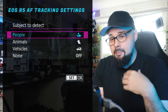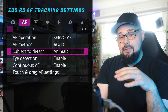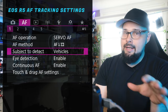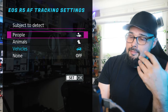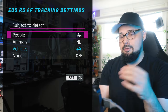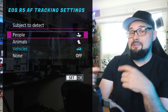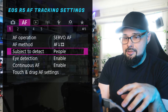Subject to detect: I have it on people because I shoot portraits, but you definitely want to put it on animals. This camera is smart — if you have it set to animals, it's not going to track people; if you have it set to cars, it won't even recognize people or animals. Make sure you have it set to what you need. I hope in the future Canon puts a switch on the outside of the camera to switch between people, animals, and cars, because it's a bit cumbersome to go into the menu and change it all the time.